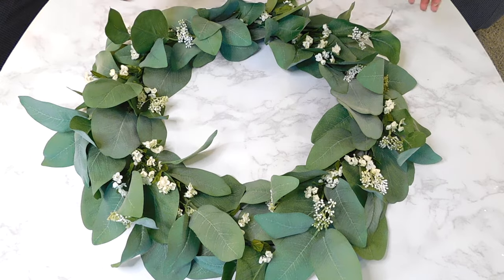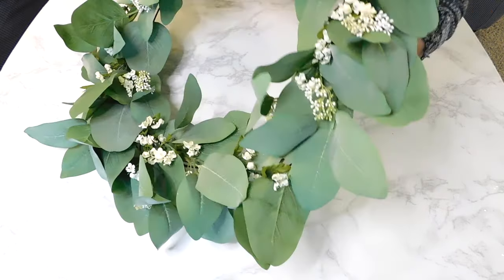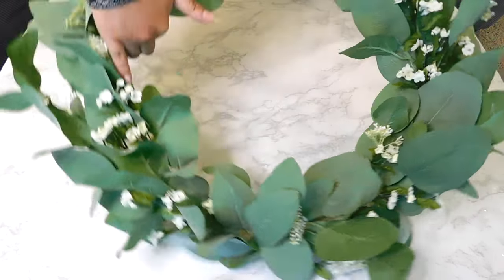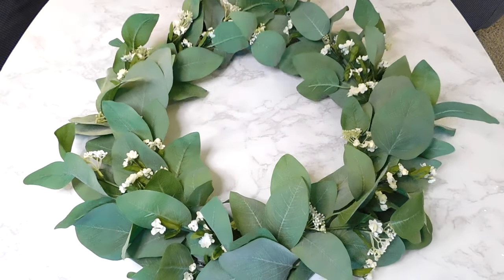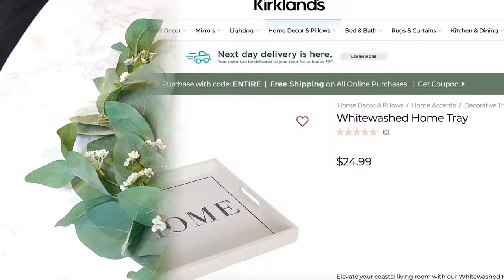And here is how our beautiful wreath turned out! Lastly, I'm just going to tie a piece of jute twine to the top so that I can hang it, and that'll be it for this DIY.